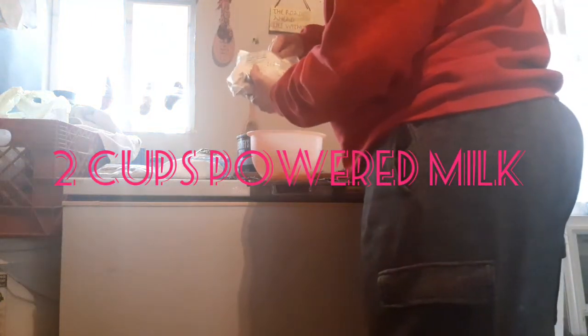Two cups of powdered milk — I'm going to put it in my bowl. Here's one, here's two — two cups of the powdered milk.